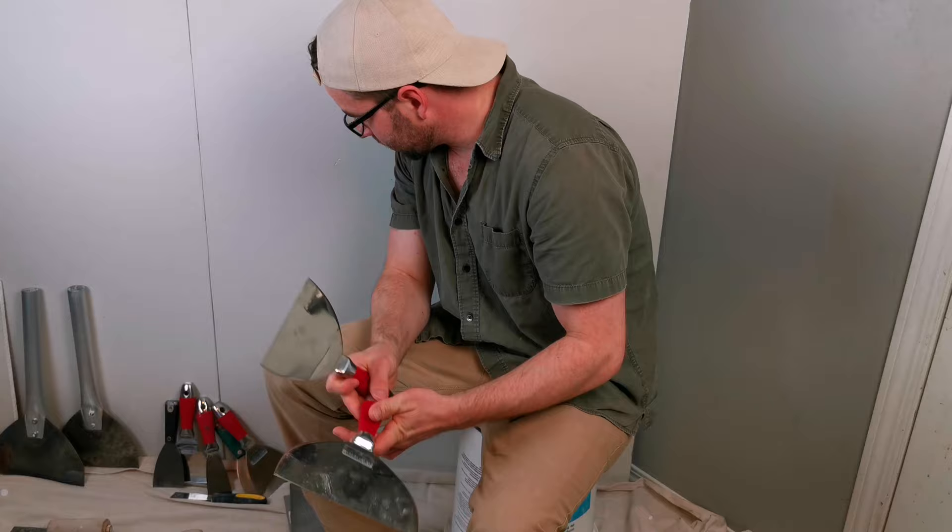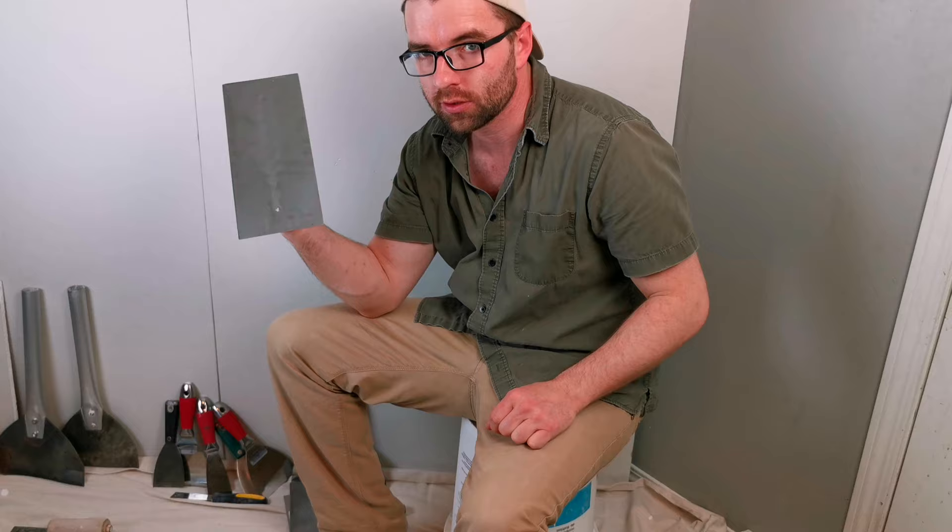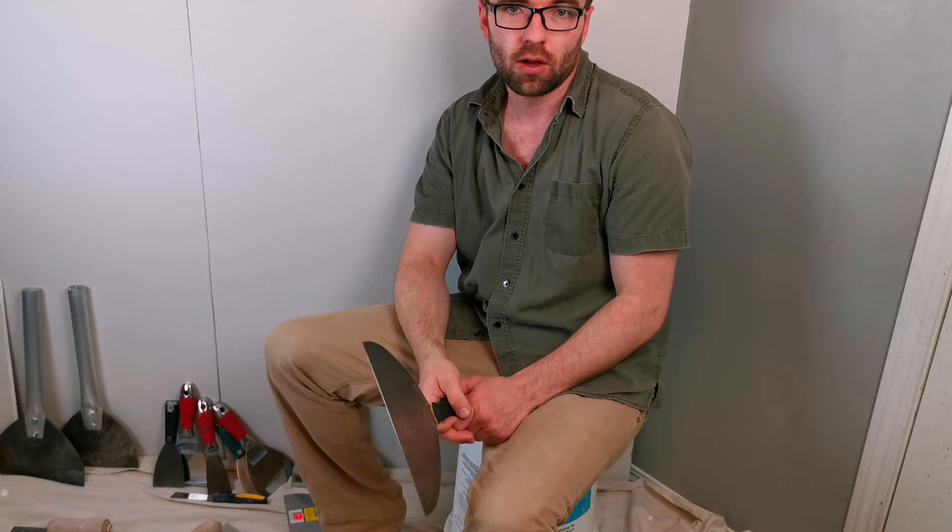So that kind of summarizes my opinion. In short, I do prefer a stainless steel trowel and I prefer a carbon steel knife. Let me know what your opinion is in the comments section.